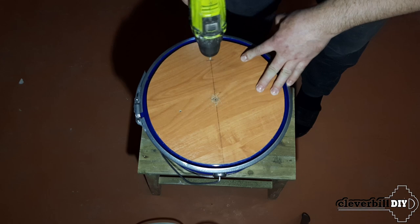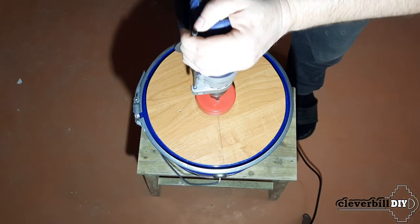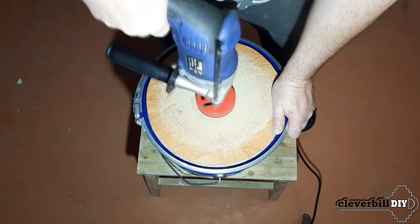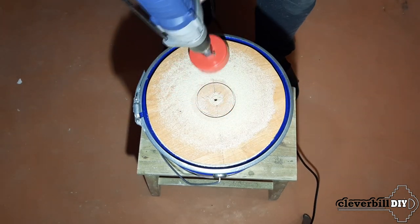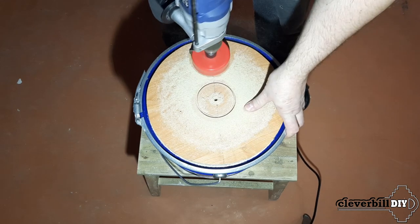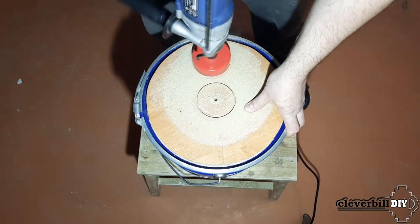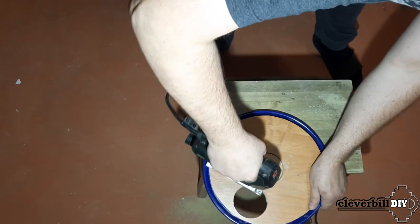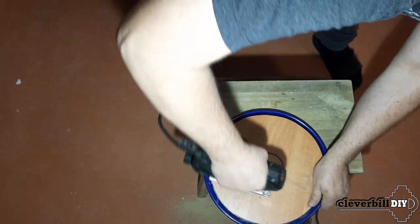I make holes with a thin drill, after which with a standard 76mm wood crown, I saw through the chipboard to the middle of its thickness. Then, with a jigsaw with an inserted metal saw, I saw through both holes along the slot remaining from the crown.